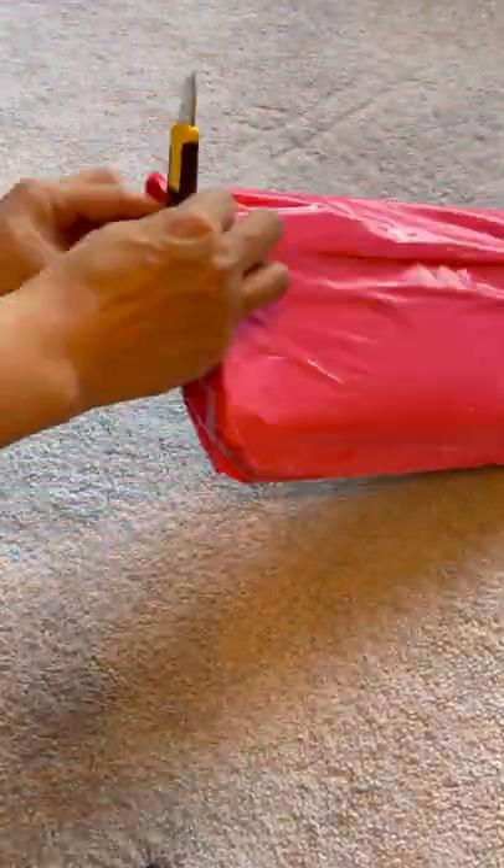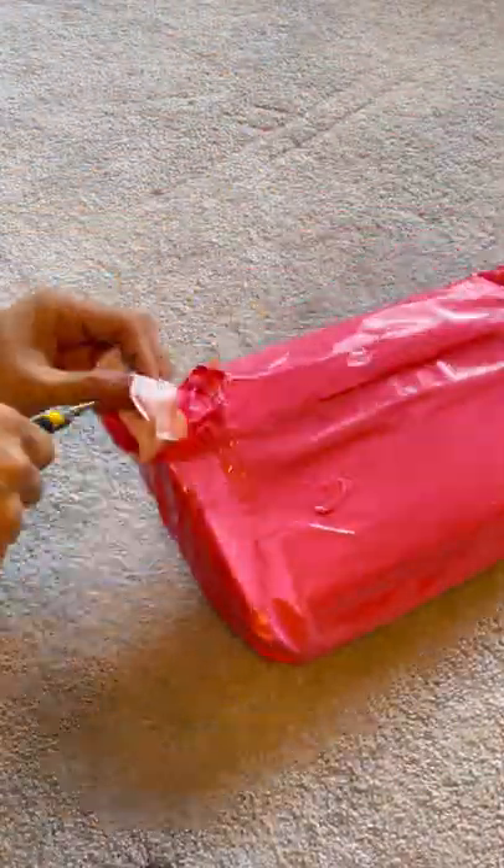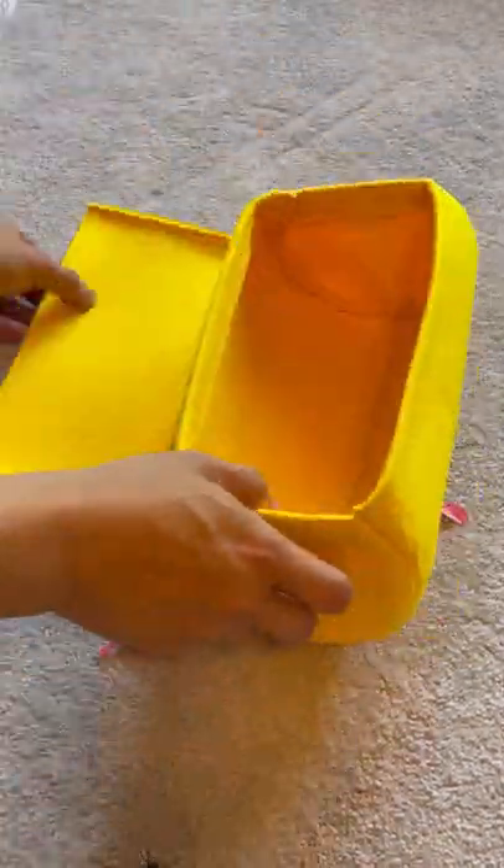I ordered a bag insert for my Goyard Jane leather crossbody. It was shipped all the way from China. I ordered it on Etsy and the bag organizer arrived in 2 weeks from China.